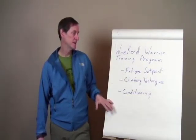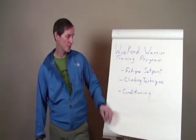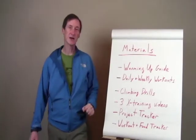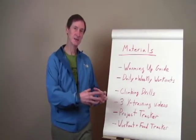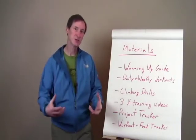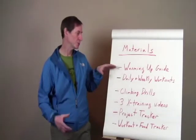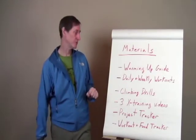To support these aspects, there's a ton of training materials you're going to get with the program. You'll get a warming up guide. It's been my experience that most climbers don't really take the latest in exercise physiology science and apply it to their warm-ups — mostly they just do some easier routes. So I've collected the latest guidance from exercise physiologists and put it into this warming up guide to help you warm up better so you can perform better and remain injury free.